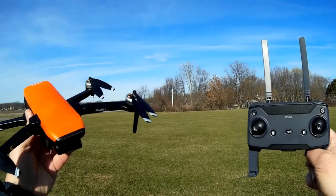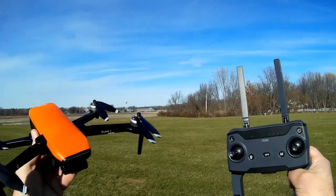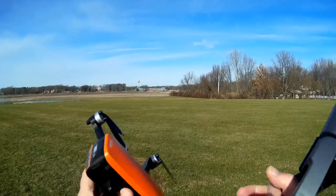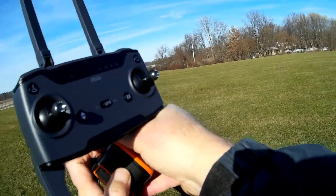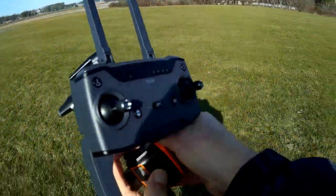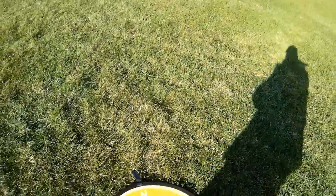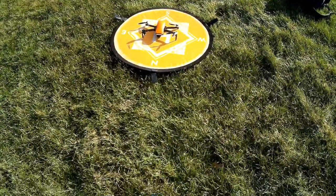Good afternoon. QuietCopter101 here at Pleasant Ridge Park near the border of Girard and Fairview, PA, with the flight of the Faith 2. To get started, we need to turn on the drone by holding down this button until we hear the chirps of the ESCs, and then place it immediately down on the pad to allow the gyros and the front gimbal to calibrate.